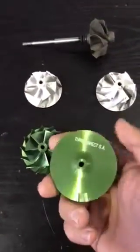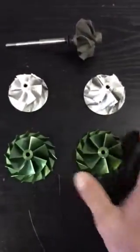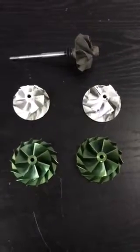These are all in-house designed, in-house developed, in-house machined, in-house balanced, and obviously we use a company to do the anodizing for us, which is obviously green.